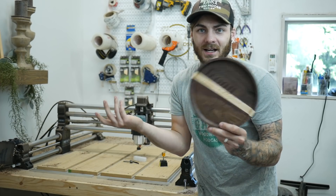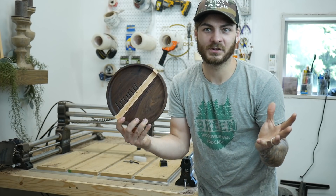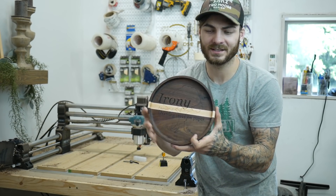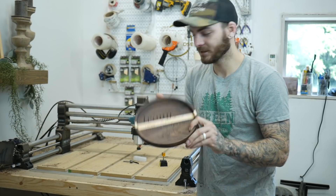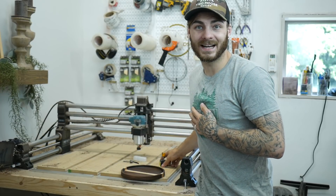I've cut them in the shape of cats — you can get as creative as you want with these. This one's just a simple round one, about eight inches, and it has a funny little saying in it. I'll show you guys how we're going to cut these and what bits I used.